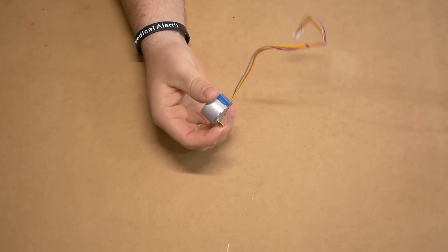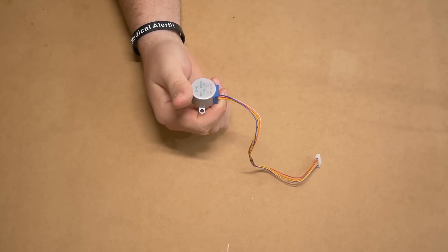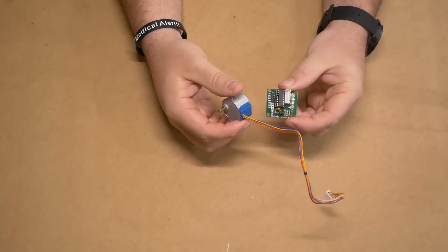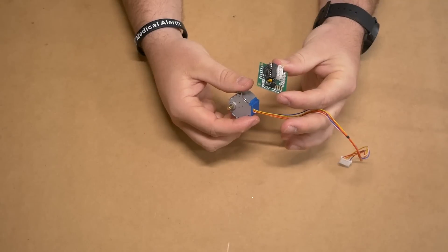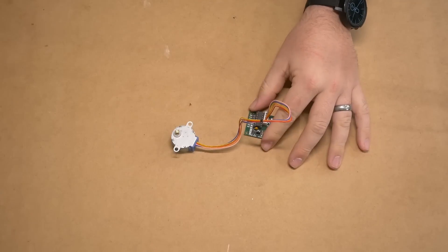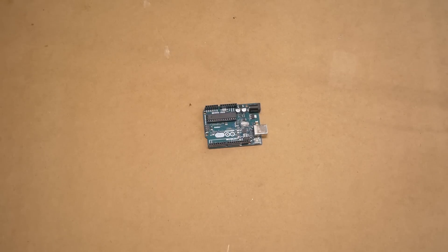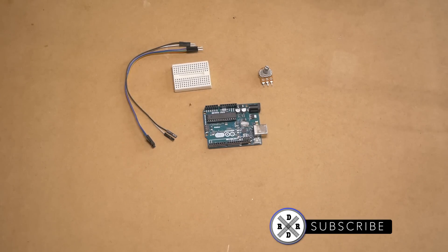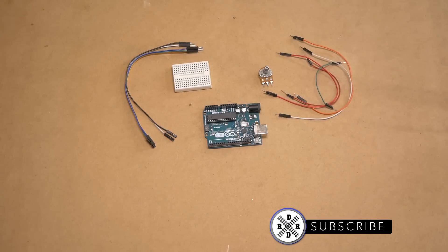Let's talk about a few of the parts you're going to need. This is a stepper motor — specifically a 28BYJ-48 stepper motor — and these typically come with a control board. When you order them online, make sure the control board comes with them. I'll link this in the description below. We're also going to need an Arduino Uno, a breadboard, a rotary potentiometer, six male-to-female DuPont connector wires, and five male-to-male DuPont connector wires.